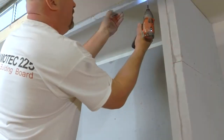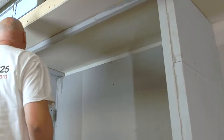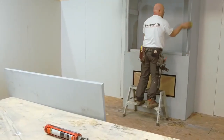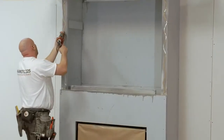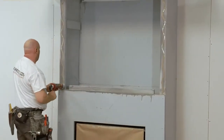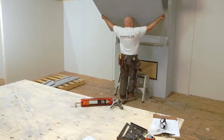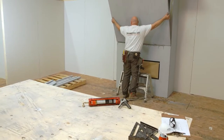Before you install the top panel, install 1.5-inch support blocking to the ceiling. Finish your installation by positioning the top panel.